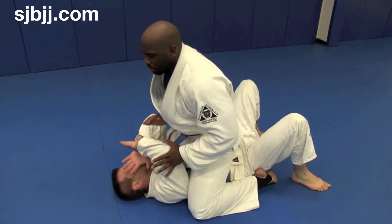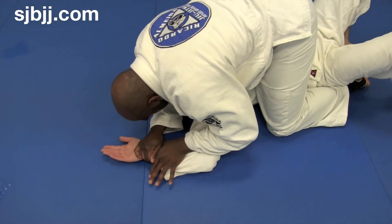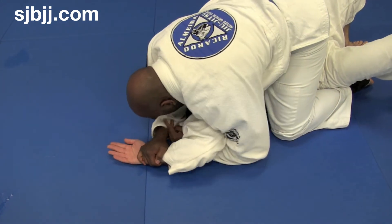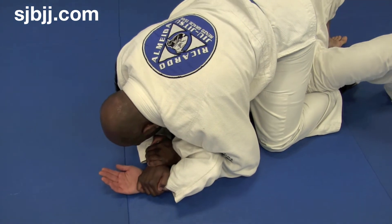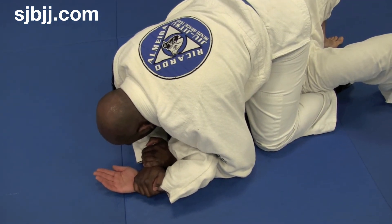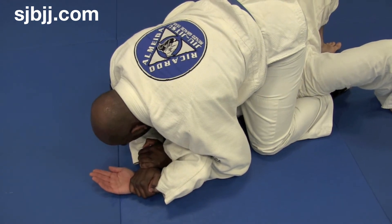Step one: right hand pushes that wrist down to the mat. Left hand comes underneath, gets the grip. Step two: bring it all in tight to the head. Step three: do not move that wrist off the mat — drag the elbow back to their own hip. At the end, just lift your back elbow up slightly. Get that tap.